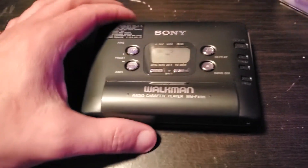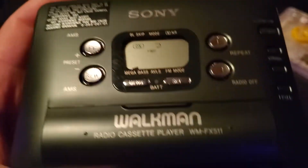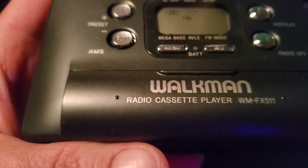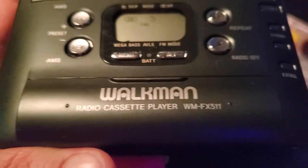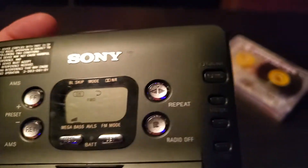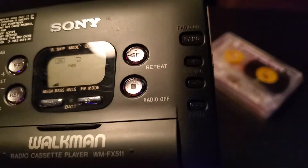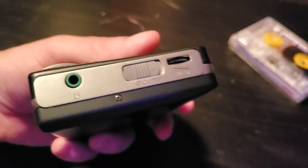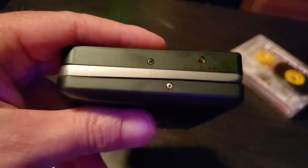Today we have a Sony WM-FX511 Walkman Radio cassette player. This is one of Sony's higher-end models after the 400 series. The 500 series puts it in the higher-end area — better made.